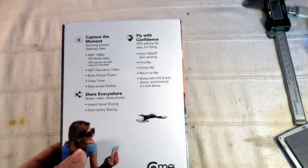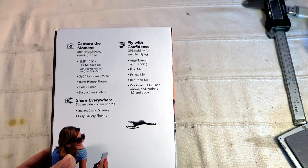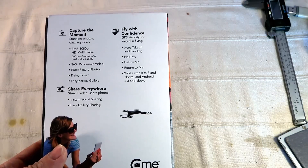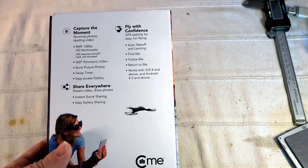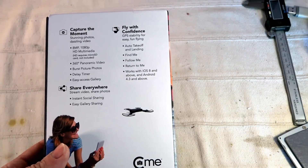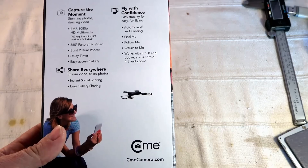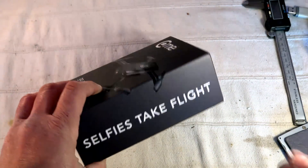There's a rotating burst pictures and daily timer feature. You also have easy sharing to your favorite social networks, and flight modes including auto take-off, auto landing, find me, target — which automatically targets the owner's smartphone or tablet — follow-me, and return to home. It works with both iOS and Android.